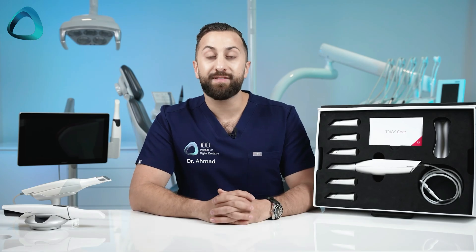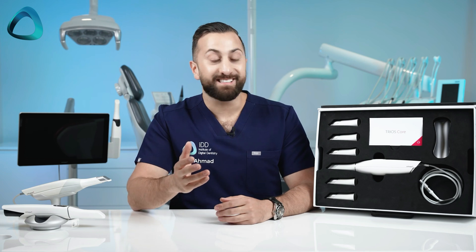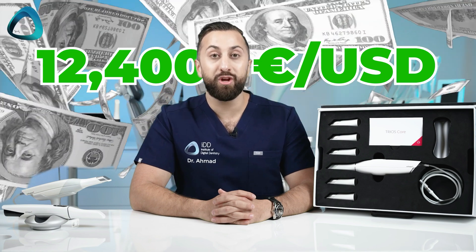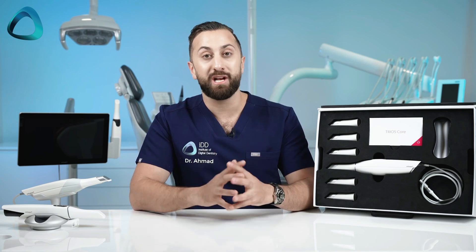3Shape scanners have some of the best brand recognition in the entire market. They are known as scanners that work very well and are considered premium. Now the company is offering a solution for those who may have been priced out by the Trios 5, Trios 4, and even Trios 3. Because for starters, this scanner costs 12,400 euro or USD — we have never seen a Trios scanner this affordable, especially on launch day.